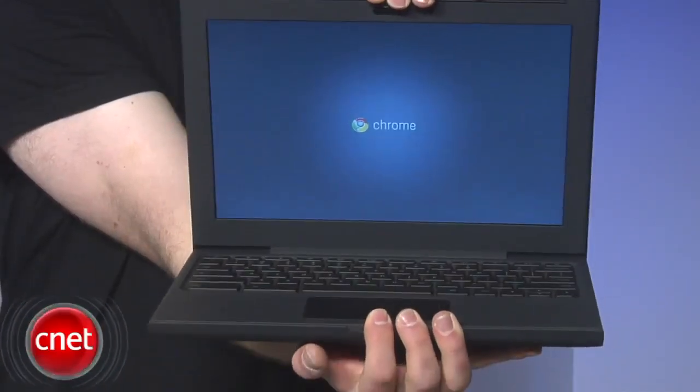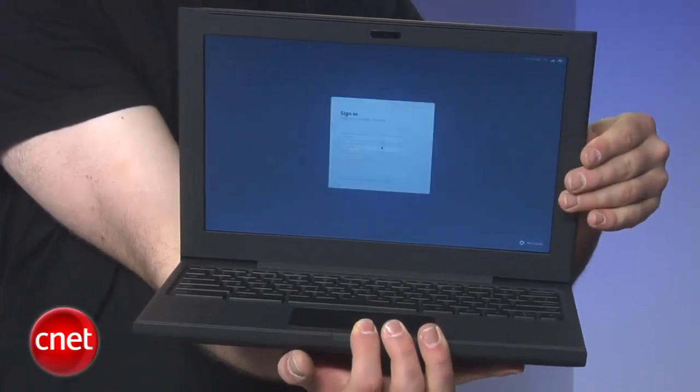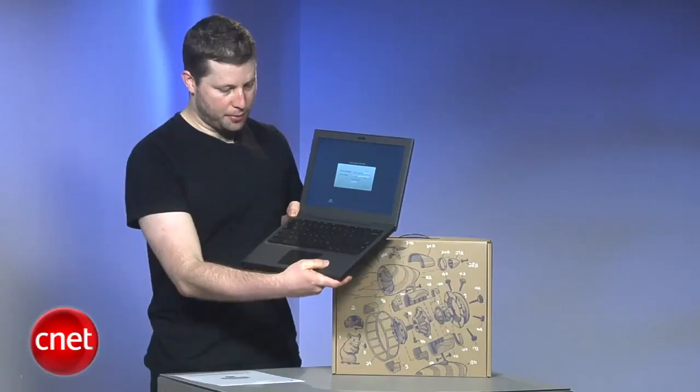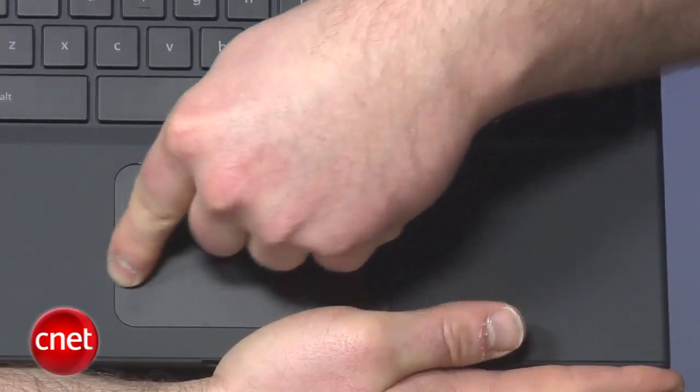As you can see, the laptop boots right up into Google Chrome. It's pretty fancy and instantly wants to get started. The laptop has an oversized trackpad — it's really quite easy to use, very smooth feeling.